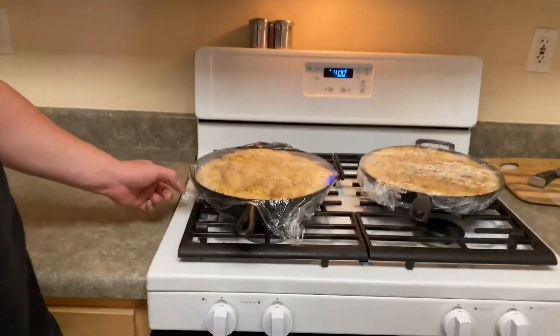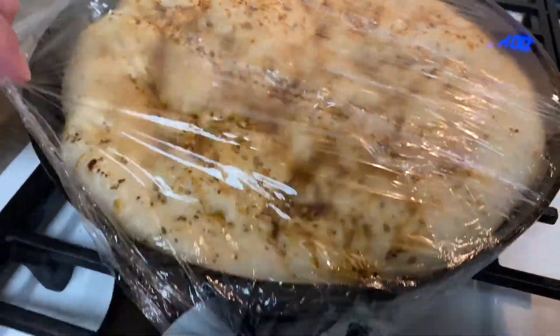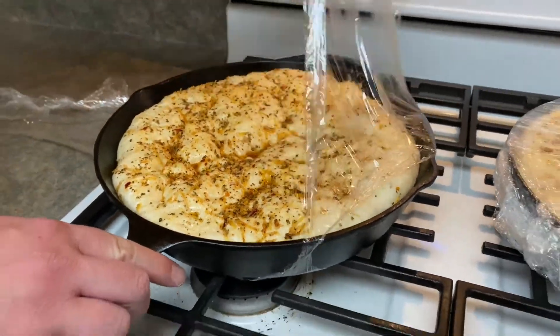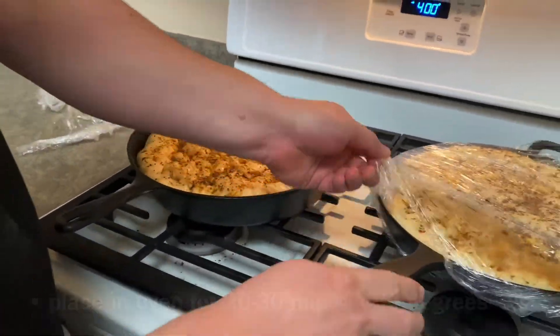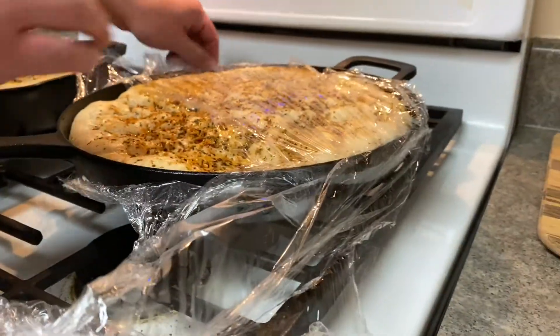The dough is done proofing — it looks great. It's risen quite a bit. I don't think we need to do a second proof, so we're going to go ahead and take the plastic off. I'm going to place it in the oven for about 20 to 30 minutes so we can get a nice golden crust on top. I can't wait to take a bite of this — it looks so delicious.